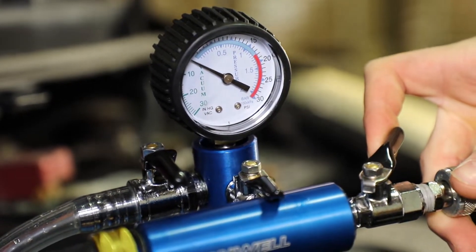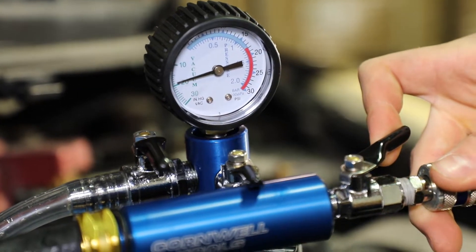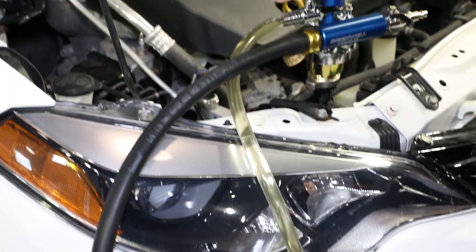Remove and install components without draining the cooling system. The coolant retention function prevents liquid from draining when a system component is removed. Quickly refill the cooling system with